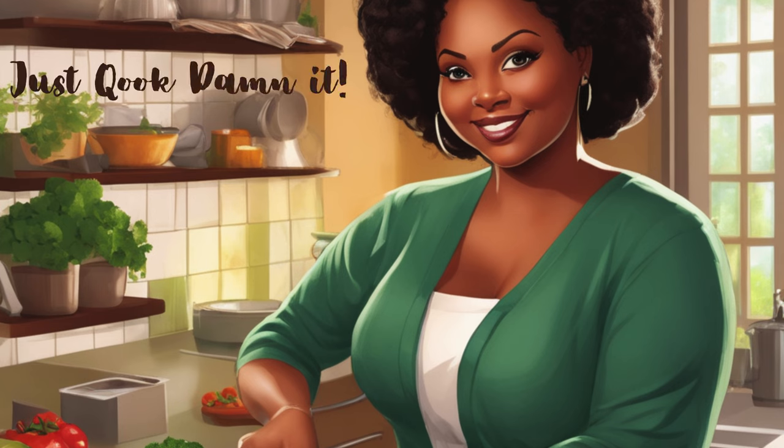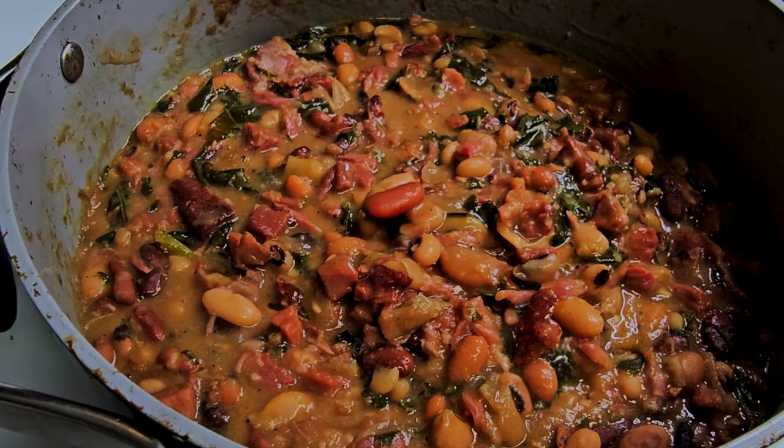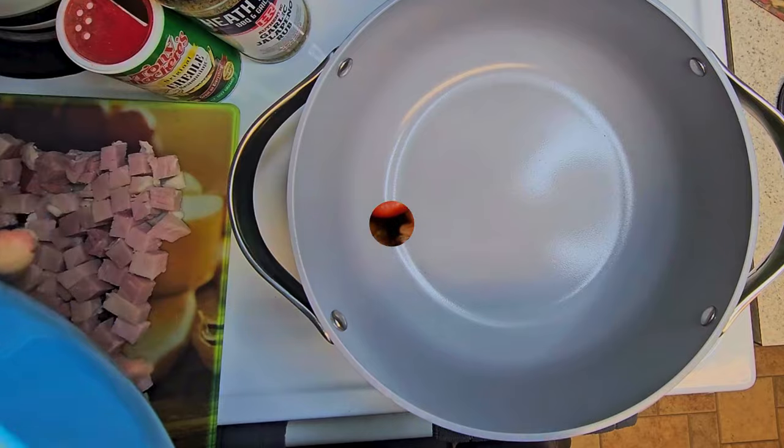Welcome back to Just Cook. With the weather changing and it getting colder outside, I decided to make some soup. So here you have 15 bean soup. In the description field, you have all the ingredients that you need. So let's get started.